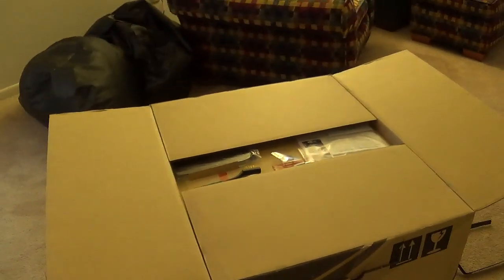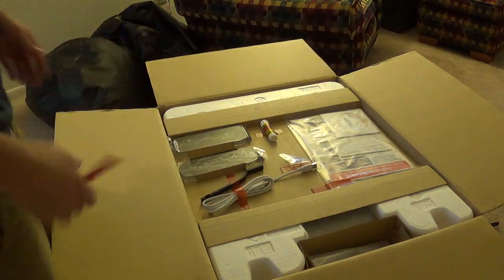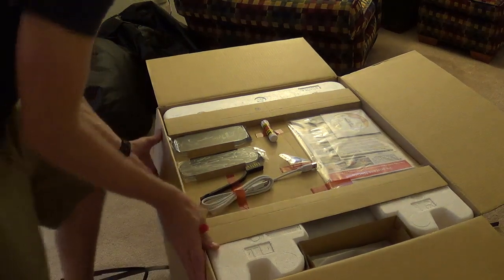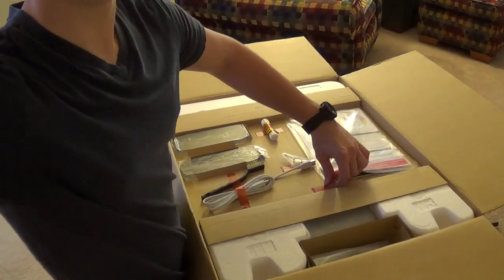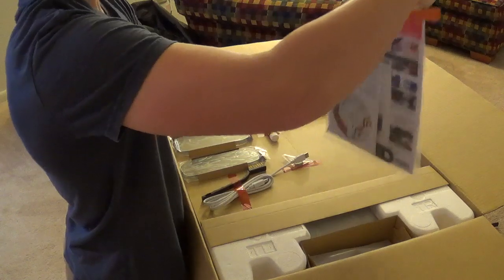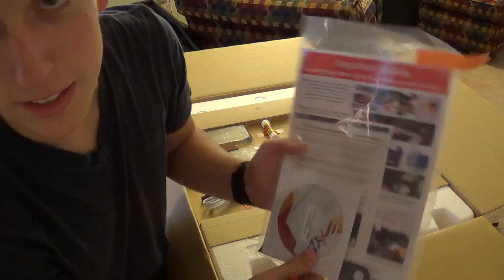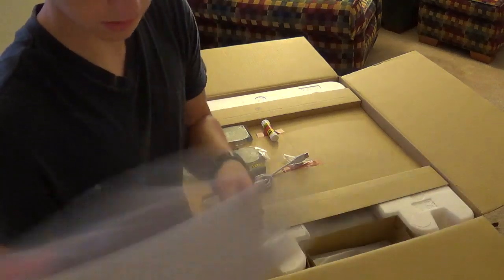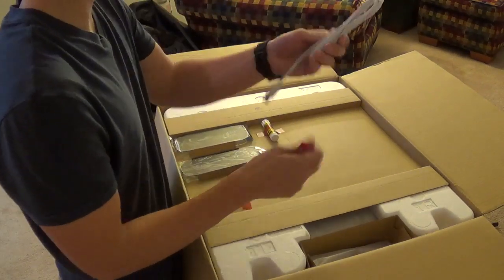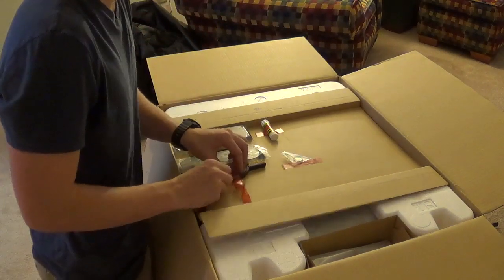Open up the top lid. Looks like we got some little things here. We got the instructions — looks like a software disc. It is compatible with Mac and Windows computers, and I have a Mac so I need to make sure those are the Mac versions. This looks like the power cord, and this plugs from your printer to your laptop or desktop computer.